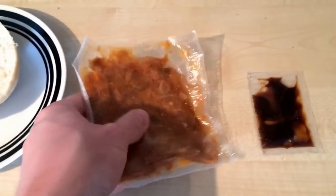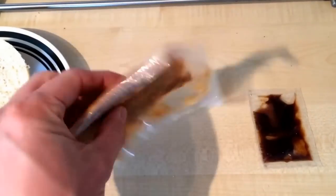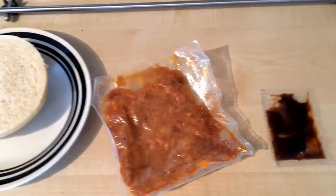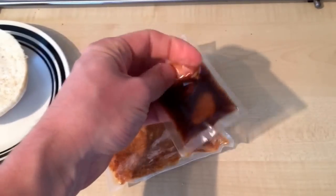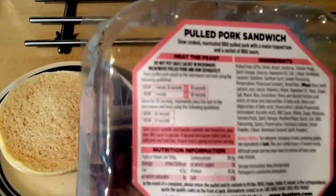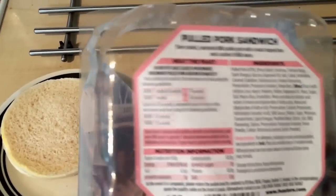This is your pulled pork in a heat-sealed pack - it looks quite watery. You can see there's a fair amount in there for what's going in the roll. And this is the barbecue sauce - it's a decent-sized sachet. The product is 159 grams. You heat the pulled pork on its own for about a minute, let it stand 30 seconds, then put it in for another minute with the bun.